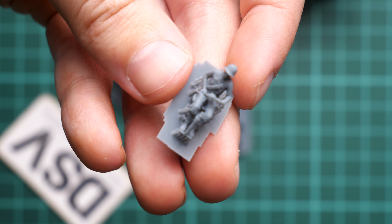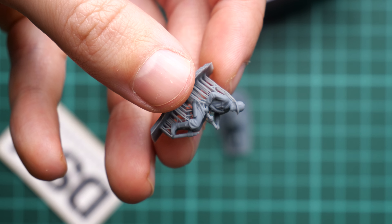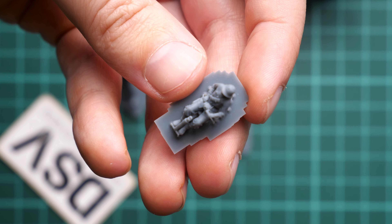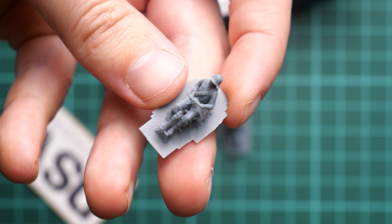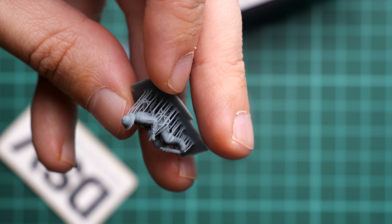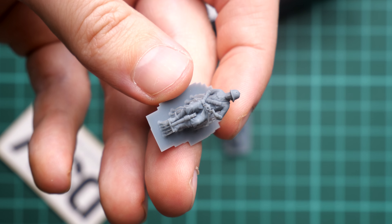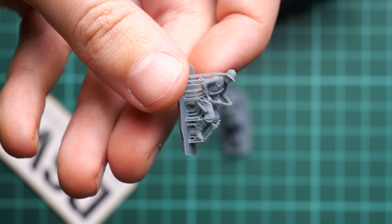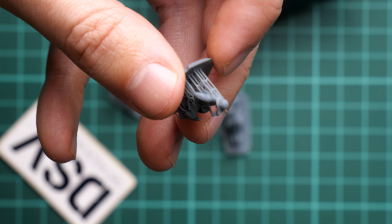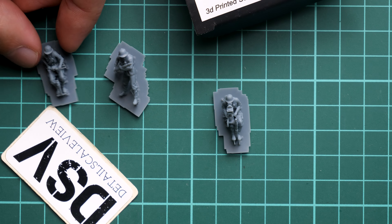Next there is one more figure with levers in the hand. He is also in the seated position, we have supports on the bottom, and again we have part of the vehicle or cannon in the hands. You have to somehow combine it together with the original plastic release, but I think it's doable, especially for a better effect afterwards.